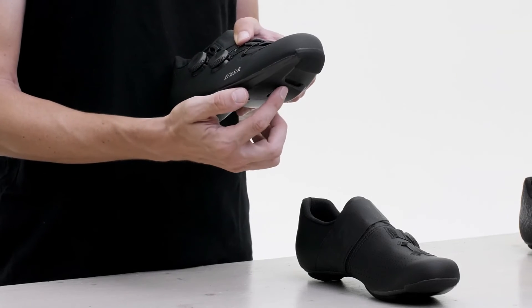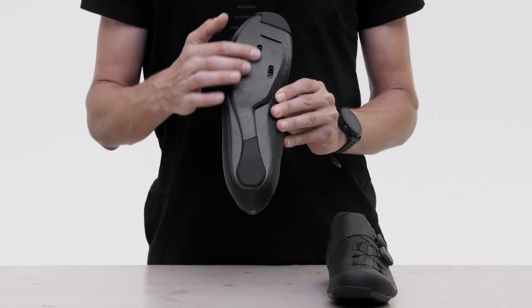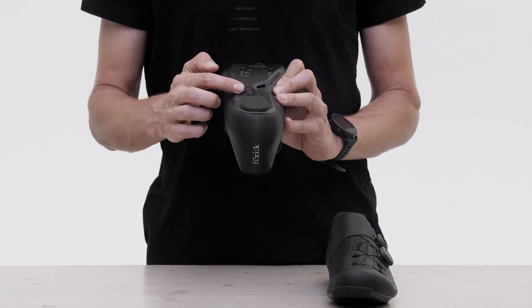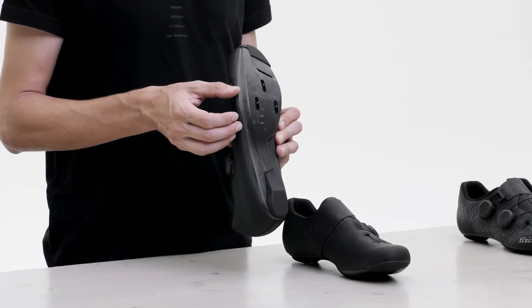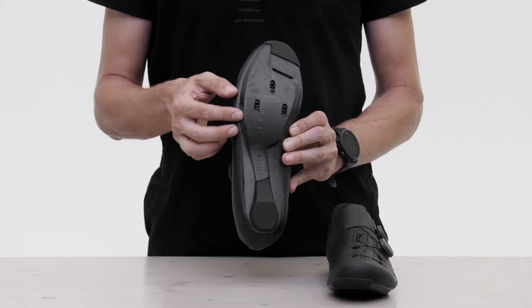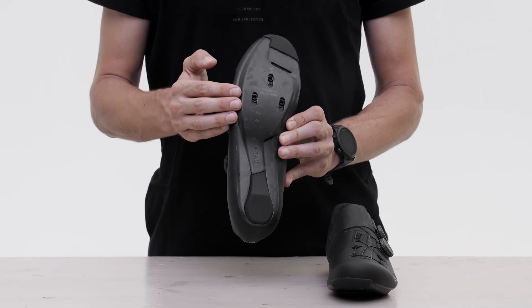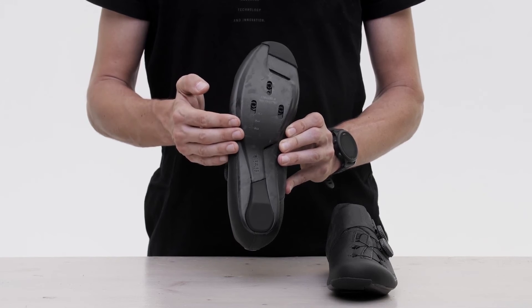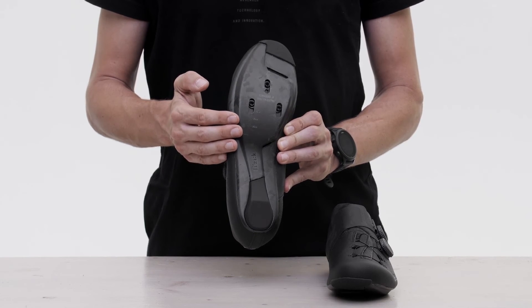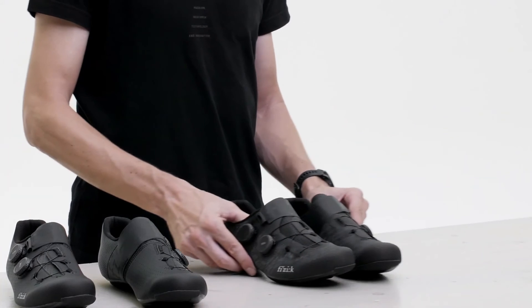A wide vent inlet and deep internal channeling provide a cooling airflow, aiding in temperature regulation. The cleat positioning is slightly set further back compared to traditional settings to optimize pedaling efficiency and reduce knee compression, especially well suited to very aggressive forward aero positions.